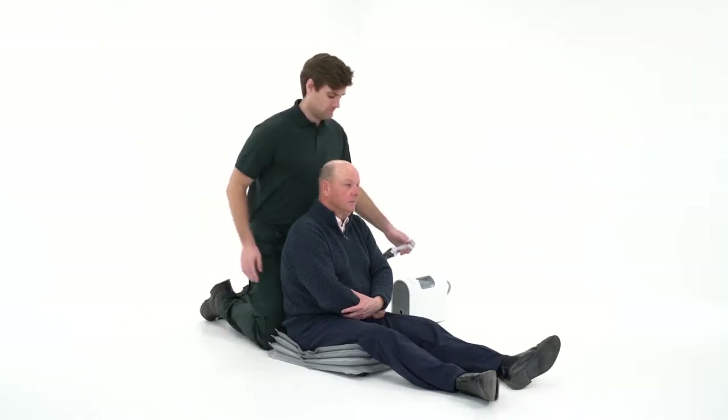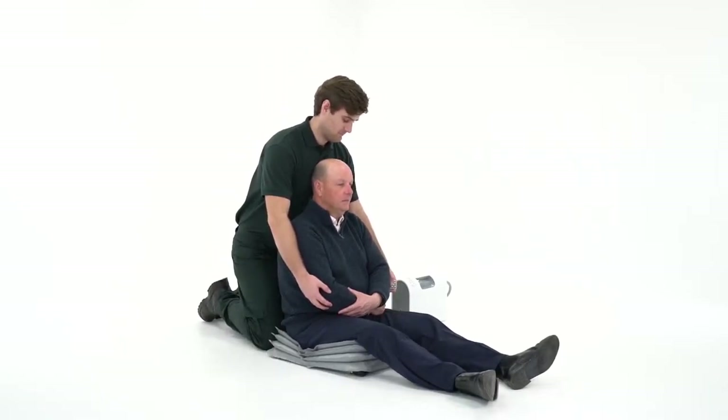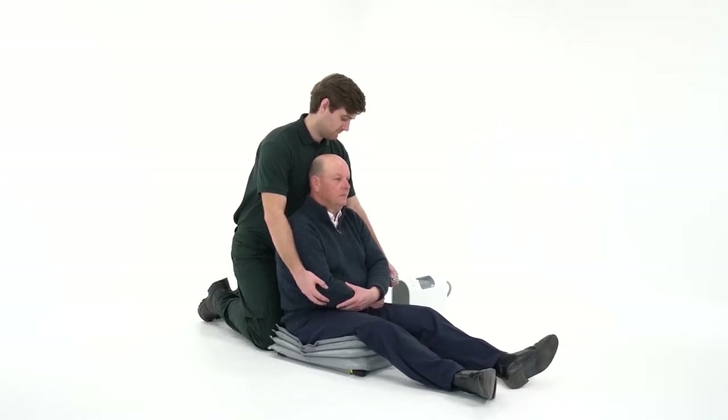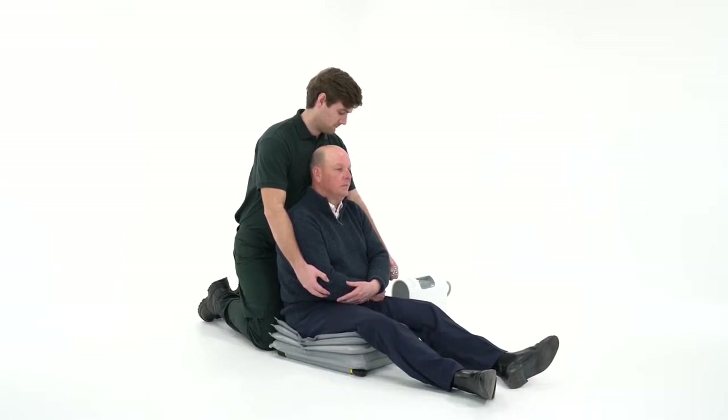It's essential the paramedic supports them from behind and remains there for the duration of the lift. The handset is operated by pressing and holding the numbered buttons in sequence starting with number one. The first section of the Elk will now start to inflate.